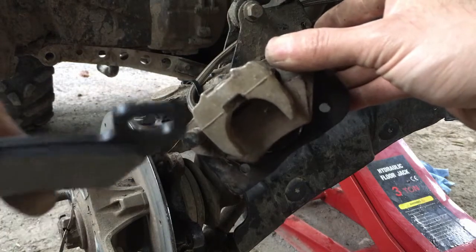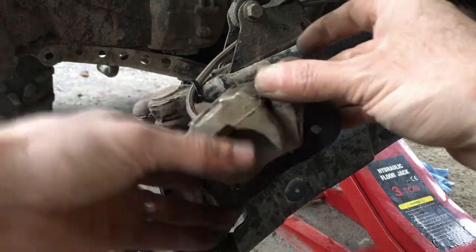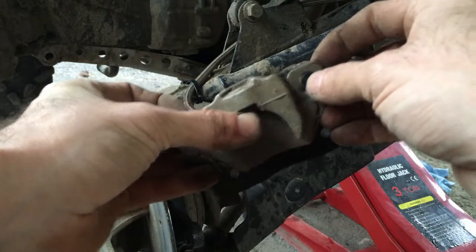Here are the new ones — quite a bit of difference. This one, same thing: it just slides over.